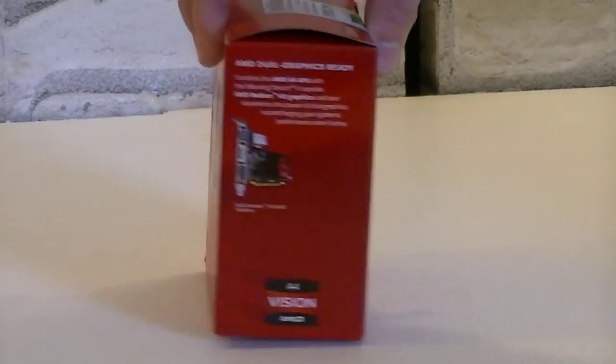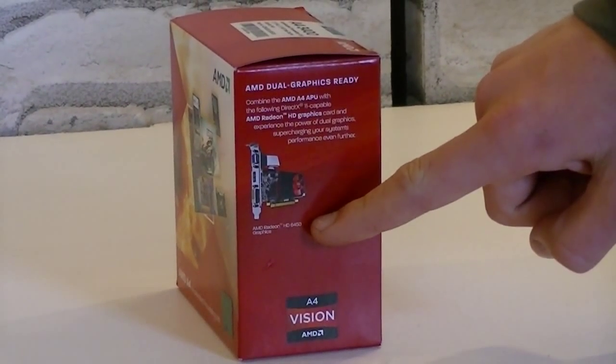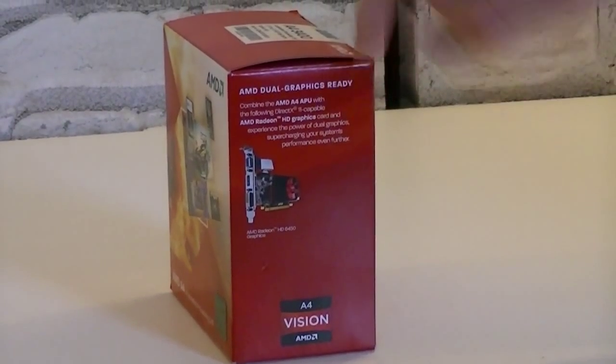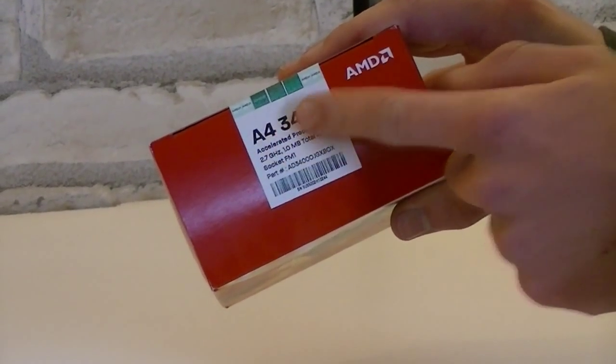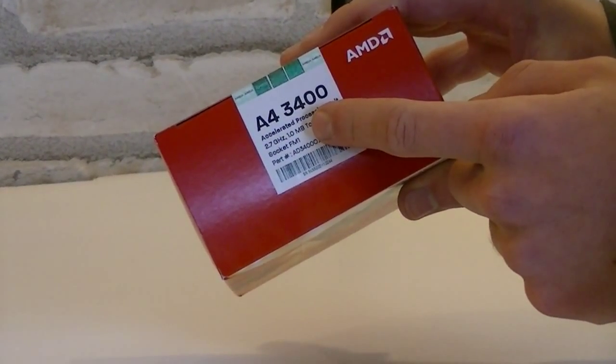Another turn brings us to the dual graphics feature, which basically is Crossfire. This APU will only support the AMD Radeon HD 6450 — anything higher will not run in Crossfire. At the top of the box we see the model number, clock speed, the amount of cache, and the socket this APU uses, which is FM1.